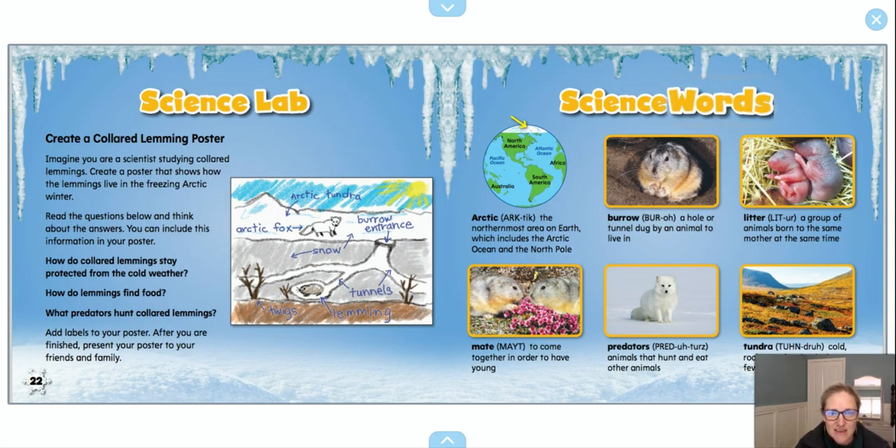That book was really interesting — I learned a lot of cool things about lemmings. So now we're at the last page of the book. Often in nonfiction books where we're reading about science things, there is a section at the back of the book, often called the glossary, that will have all of those words that were bolded, so I could look them up here if I wanted to.